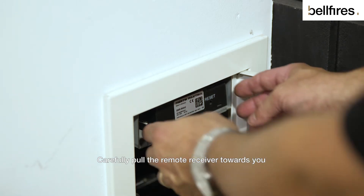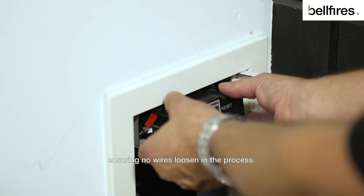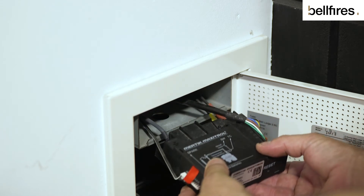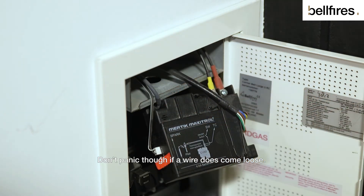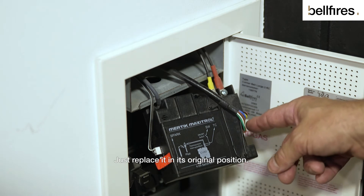Carefully pull the remote receiver towards you, ensuring no wires loosen in the process. Don't panic though if a wire does come loose — just replace it in its original position.